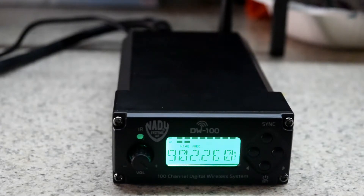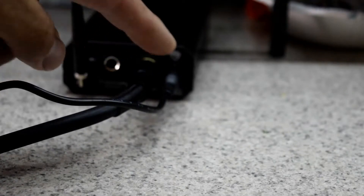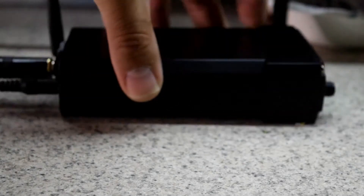So I'm very happy with the setup; it's very easy to use. Let's turn the unit around here so you can see what we got. We have the line out connection, and over here is the antenna.